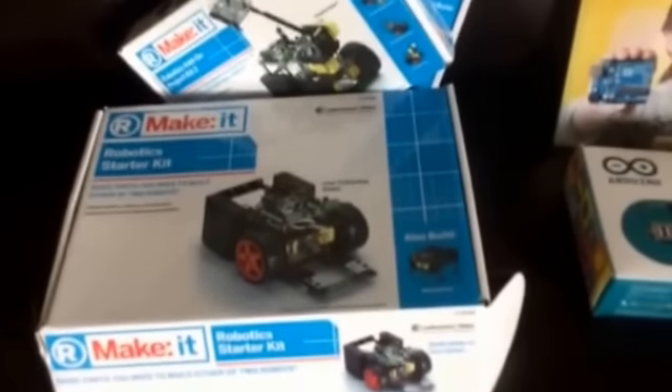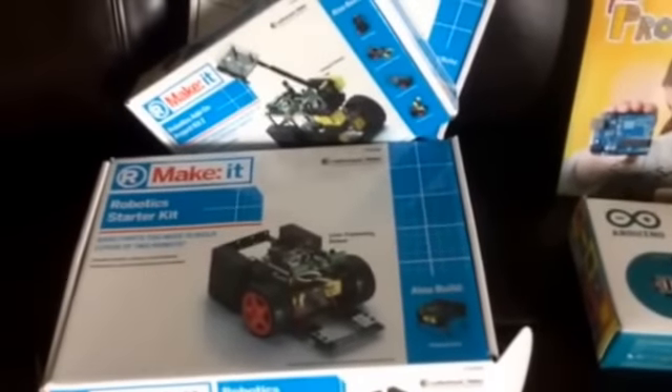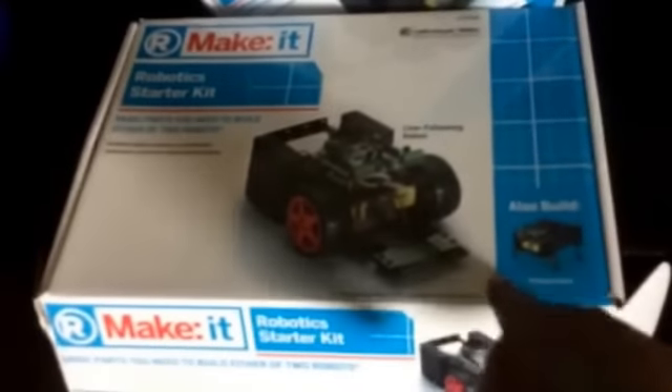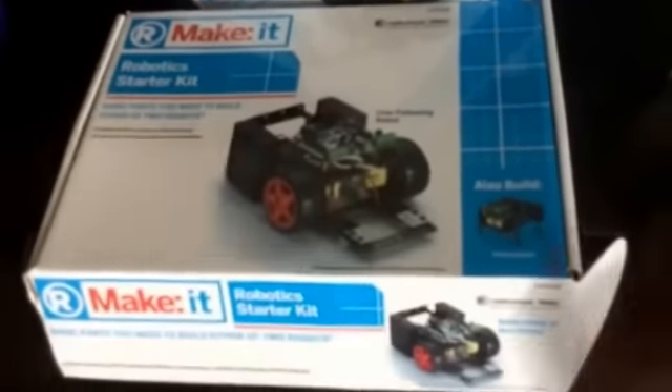We already have the Mindstorms NXT and EV3, and we have PiBots as well, so we'll be adding this to our collection. This kit is put together very similarly to a PiBot.